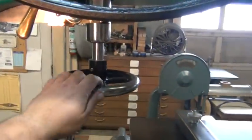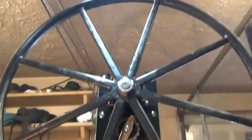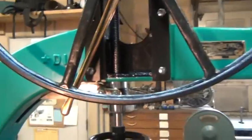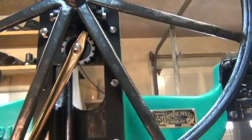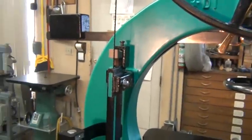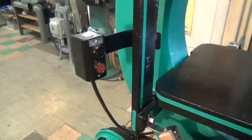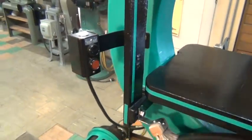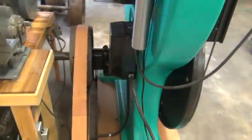This hand wheel here raises and lowers the upper wheel, which gives the tension on the blade. Then to adjust the tracking, there's this brass lever here that tilts the wheel so you can track the blade. There's a start and stop station here, wired up to the mag starter on the back side.